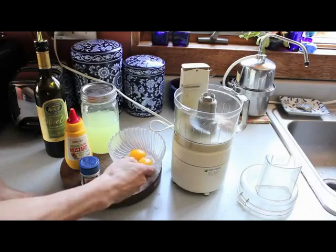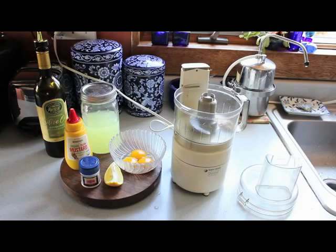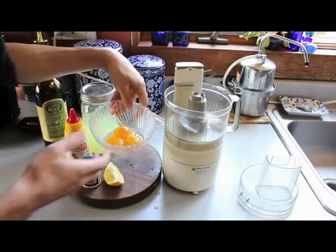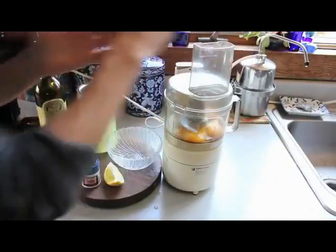We've got three egg yolks. A lot of recipes call for a whole egg, but I've found that egg yolks help thicken this a little better. One of the challenges of homemade mayo is that it tends to be a little thinner in consistency than store-bought. Using egg yolks helps quite a bit. I've got everything in the food processor except the olive oil, so I'm putting the egg yolks in and blending this up quick before we add the olive oil.